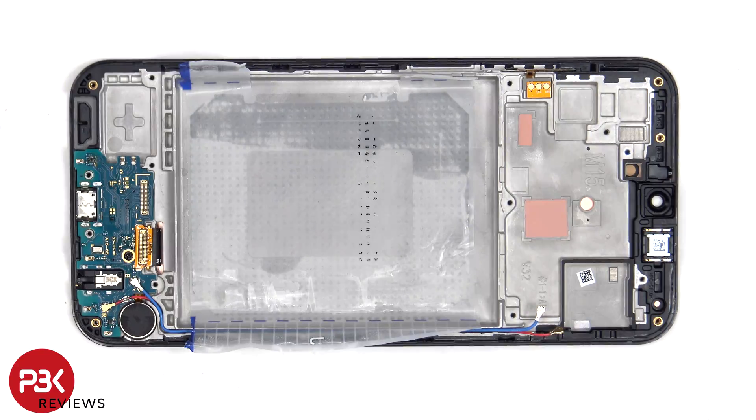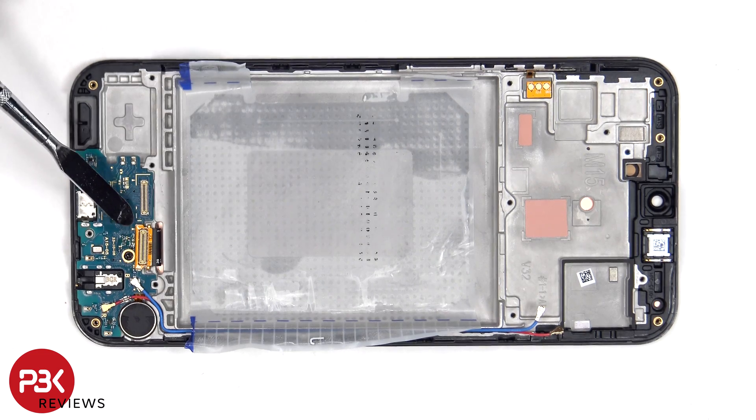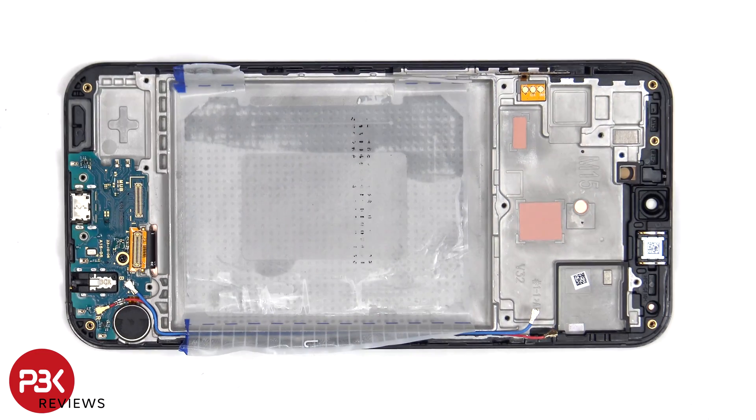If you need to replace the screen, you'd have to remove the back plate, the screws on the back housing, and then disconnect the flex cable which is connecting the screen and subboard to the main board. Gently lift up and pry off the flex cable from the subboard. Heat up the front of the phone where the screen is to loosen up the adhesive underneath. Pry the whole screen off, apply a new adhesive, reapply the new screen making sure you run this flex cable back to the opening in the mid frame, and reassemble the phone.